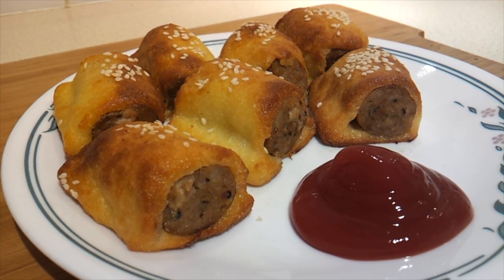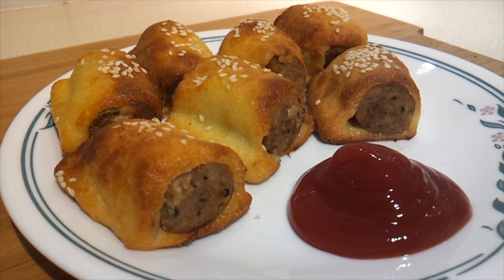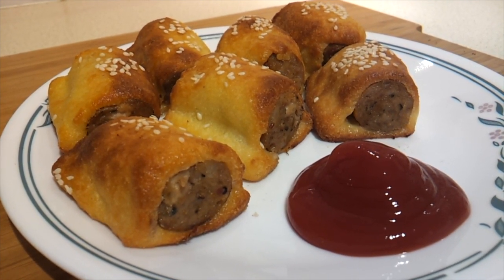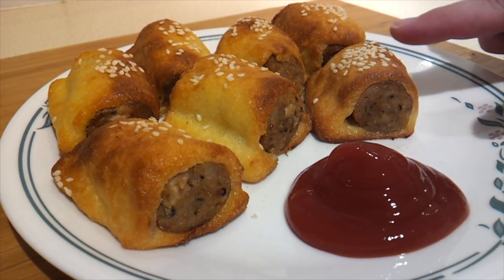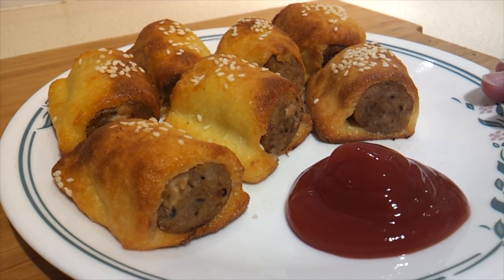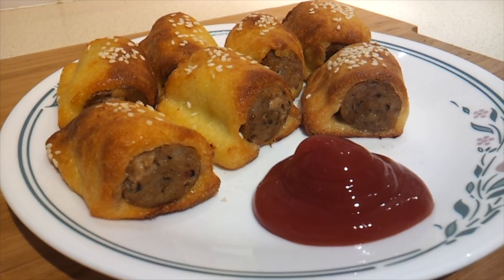Today I'm going to show you how to make these fathead sausage rolls. They use the famous fathead pizza dough that's all over the internet to make these delicious sausage rolls. Sausage rolls are quite popular in Australia and the UK, not so much in America, but I think everybody will enjoy them.